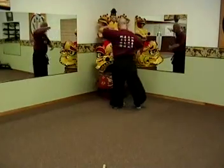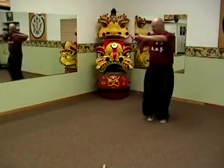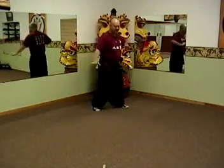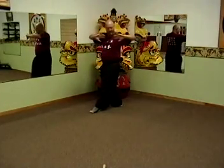Single palm change, and bear — bear kind of flat foot steps, keeping your hands facing the inside center of the circle. Single palm change, and bear.